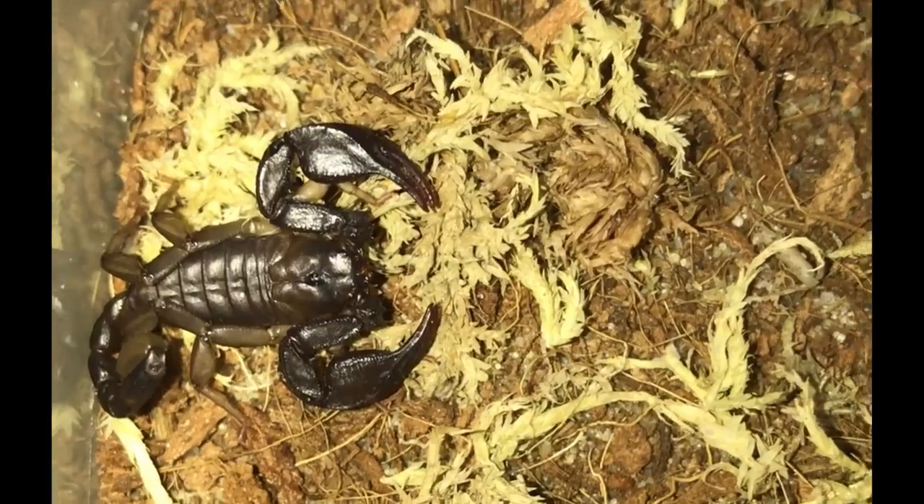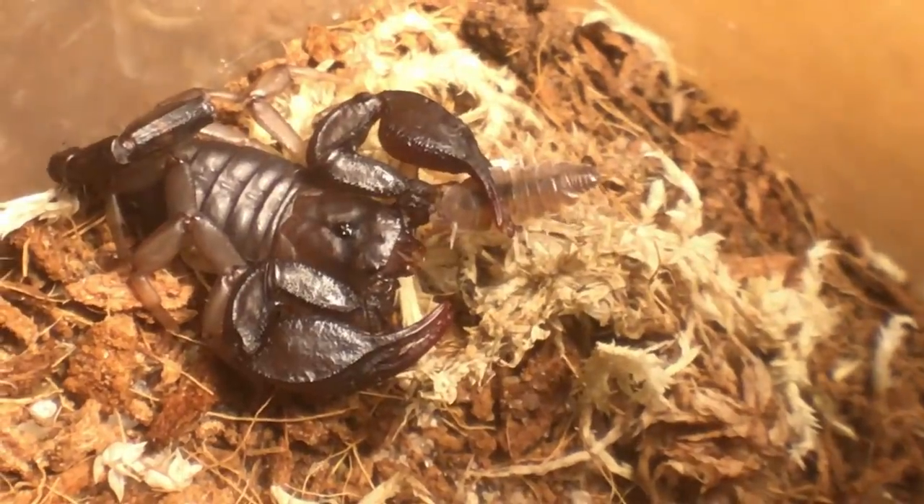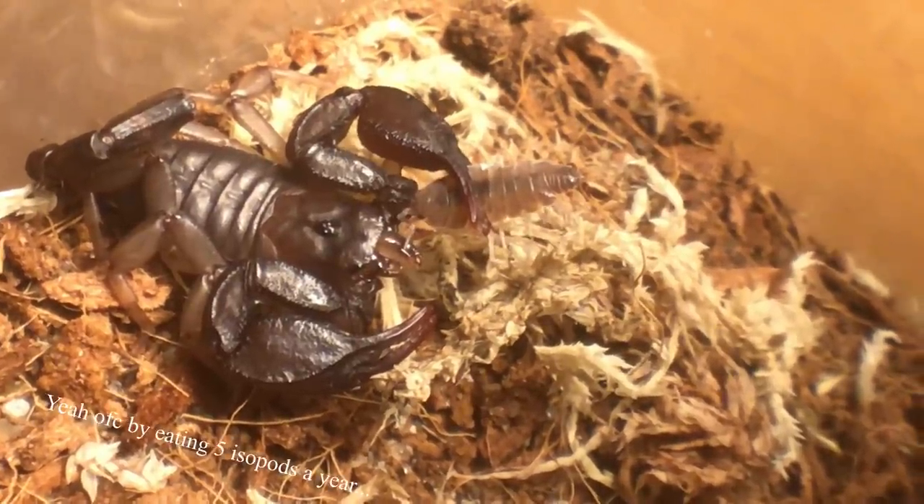As the scorpion-keeper noob that I was, I realized that these prey were not only too big but almost dangerous for my little scorpions. They were never going to hunt this big in my vivarium. So I decided to make the prey more realistic, which to my delight was just what they were made for. These guys are for sure going to keep our isopod population in check.